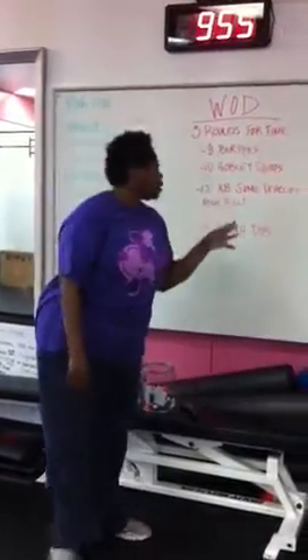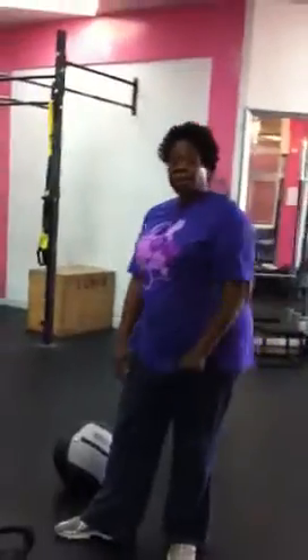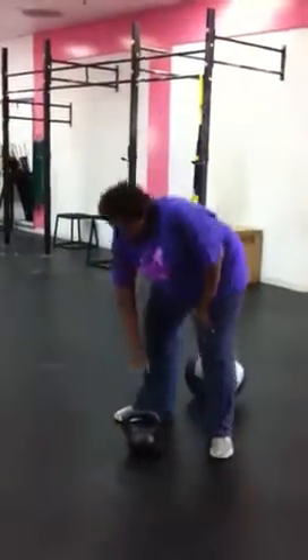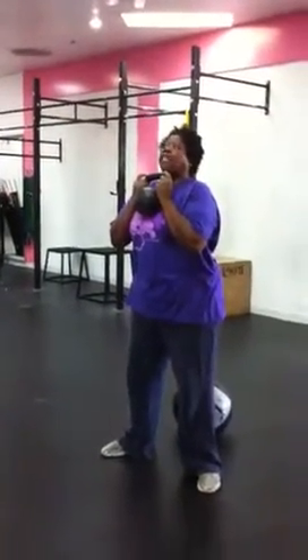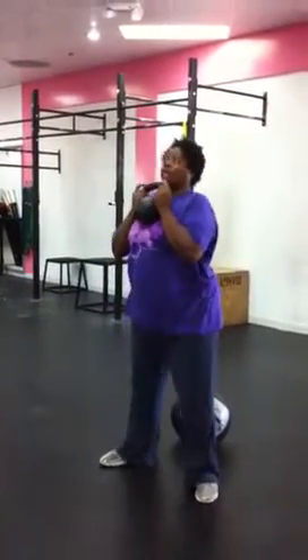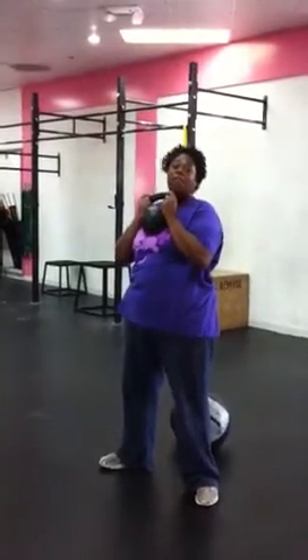Now for the goblet squats and the sumo deadlifts, I used a kettlebell. I did not realize, but it was 26 pounds — quite a bit heavier than what I normally do. So the goblet squat is you pick it up and hold it like this against your chest. I pull my tummy in so that I will not bend forward, and then I squat down. Pulling my tummy in is my new trick to keep me from leaning forward.